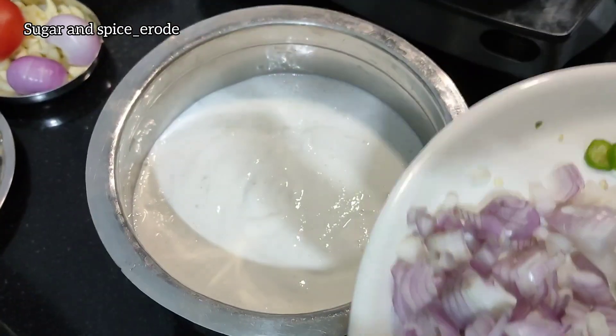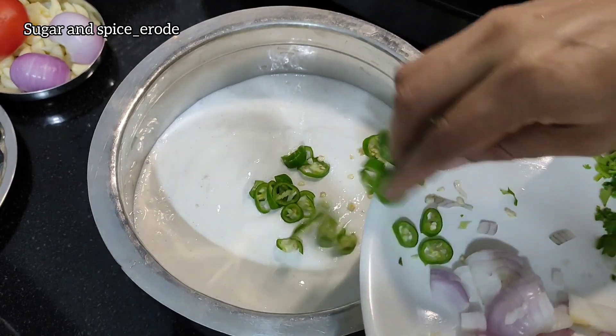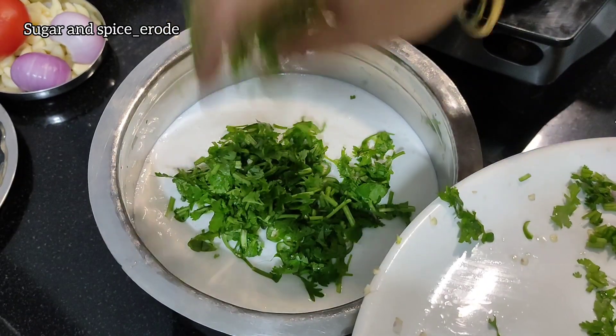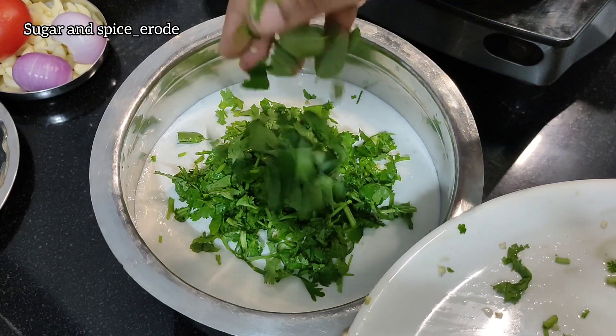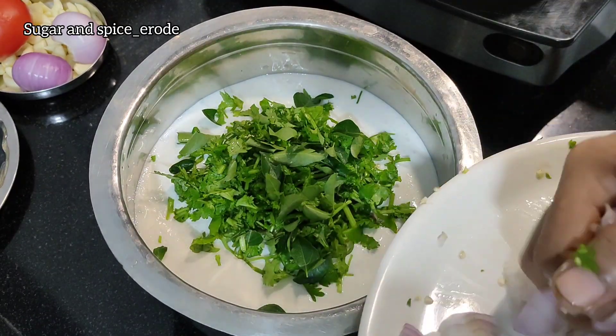If you do it in your kitchen, you can cut 3 dishes. You also put 3 dishes on the side. You can make a small plate on the side. You will need to make a small plate. You can cut it on the side.